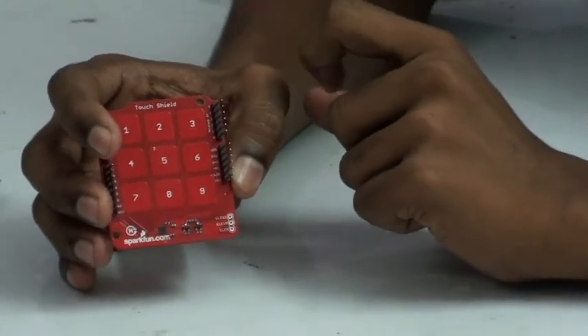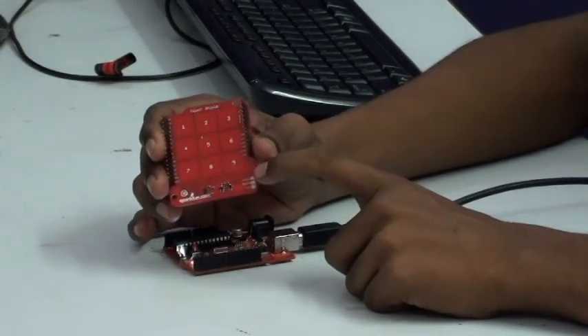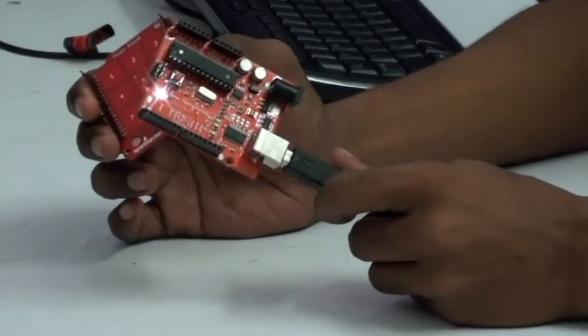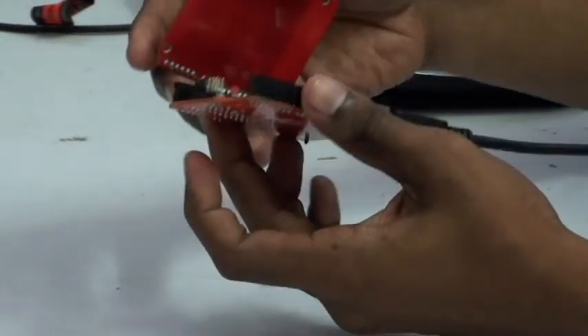Let's see the demo. I am going to interface this touch shield with Arduino — a cloned version of Arduino UNO. I have already burned the code into the controller. I am just going to interface this touch shield.